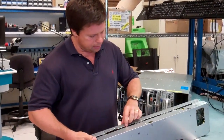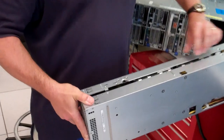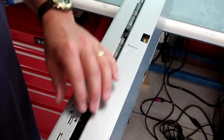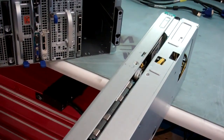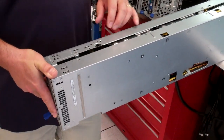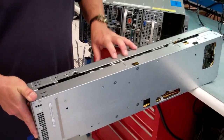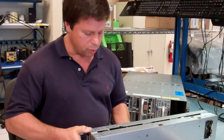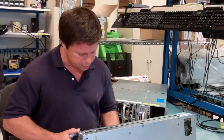This sled in the single-wide portion — or the lower, leftmost portion — still has our standard Sandy Bridge EP motherboard. Again, two sockets, a total of 16 DIMMs. That would be two DIMMs per channel, and four DIMMs per processor, or four channels per processor.